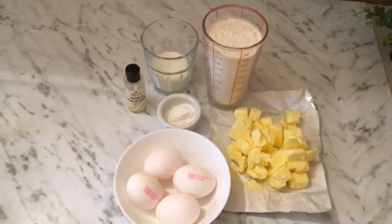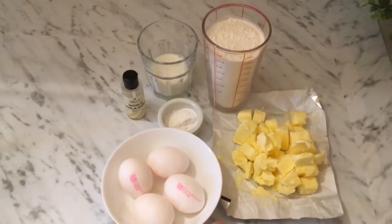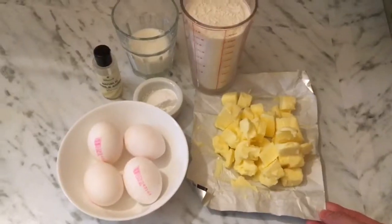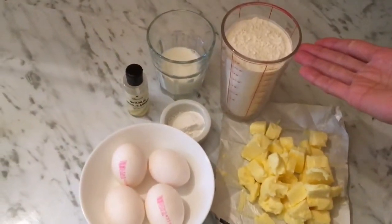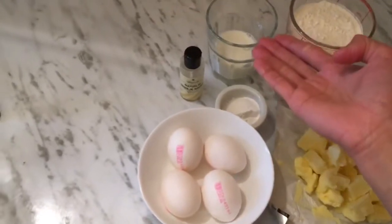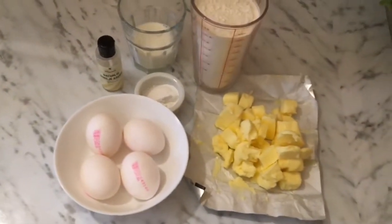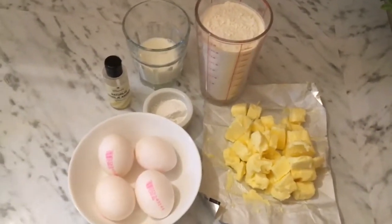Assalamu alaikum viewers! I'm making a simple cake today — I want to show you how to make a simple cake. First of all, we need butter, flour, eggs, milk, baking powder, and vanilla extract. Now you need to know the quantities.